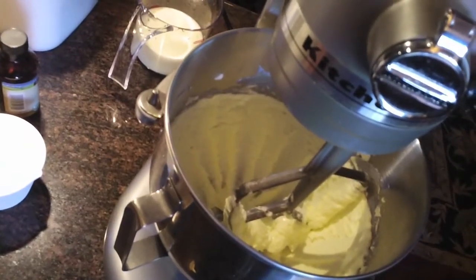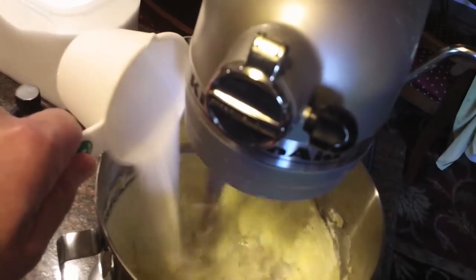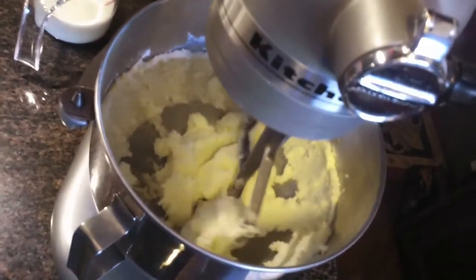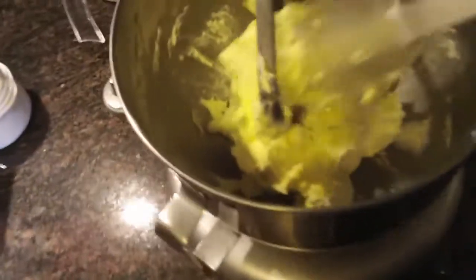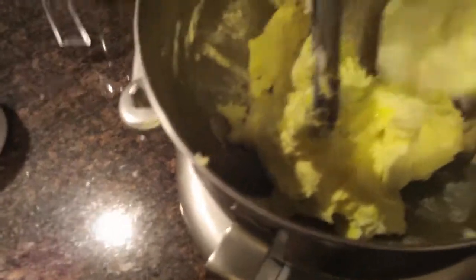Now I'm going to slowly add two cups of sugar and let that beat for a couple of minutes. Before I add the eggs I'm going to go ahead and scrape down the sides and the bottom of the bowl. Now I'm going to add the egg yolks one at a time, making sure it's fully incorporated each time before I add the next yolk. I'll give the sides and the beater a nice scraping, then put it on medium-high speed and beat it again for just about three seconds.